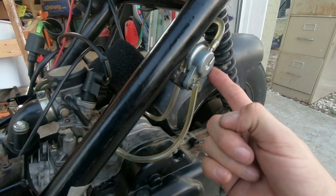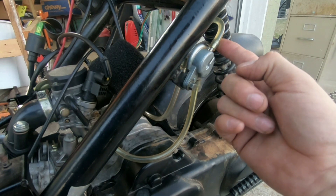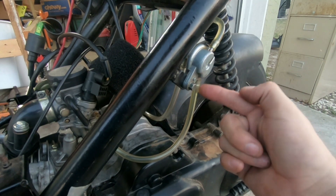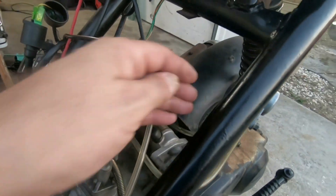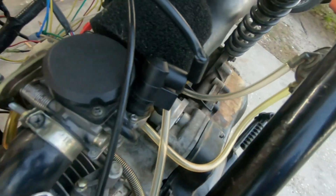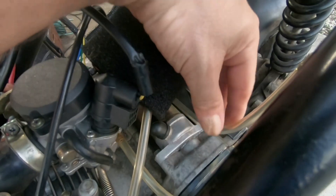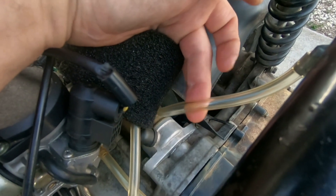Right here is the petcock. This clear plastic tubing goes from here to the bottom of the gas tank, and this line goes from the bottom of the petcock all the way to the carburetor to deliver fuel. Right here is a vacuum line, and it runs all the way down and hooks to the intake manifold. There has been a little bit of fuel in this vacuum line, and there's actually not supposed to be any fuel in it.